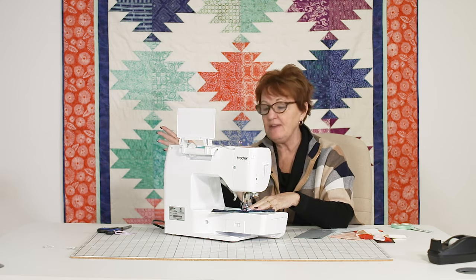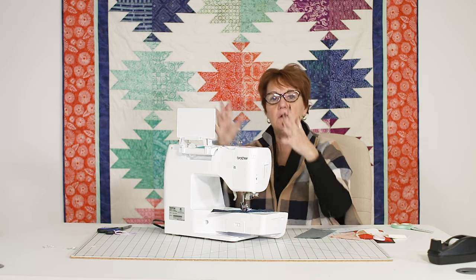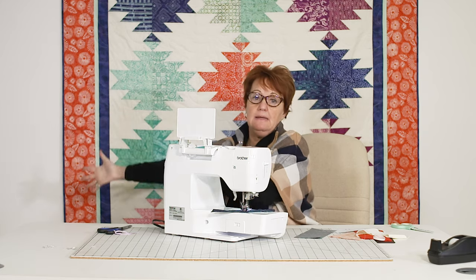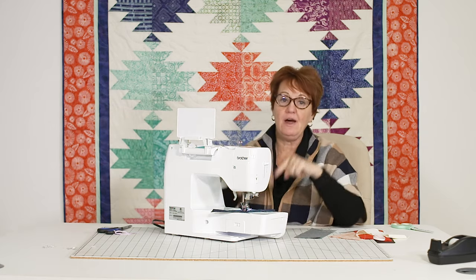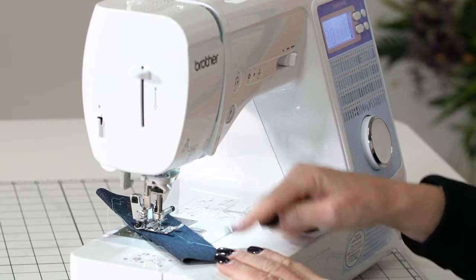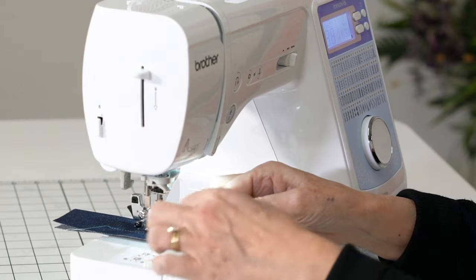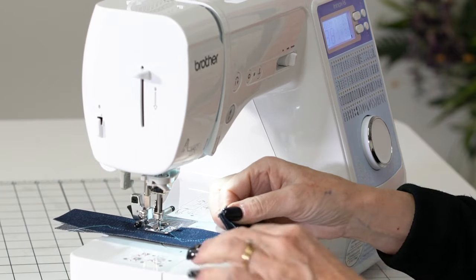It does a total of 80 stitches. You can buy more goodies if you want to spend more money, but don't go without these quality features. I want you to have a full rotary metal hook. The next thing I want you to have is needle up/needle down — so we've got some electronic controls.